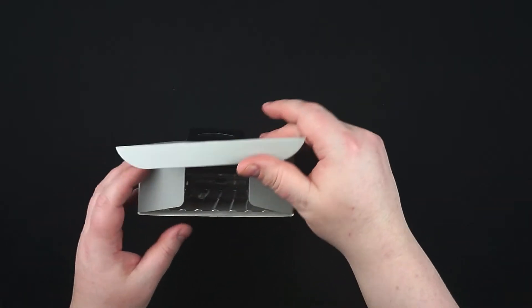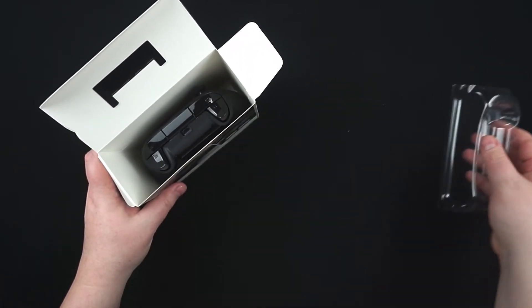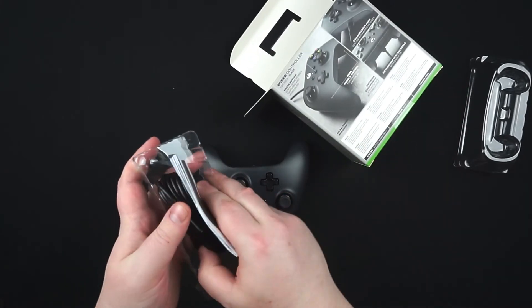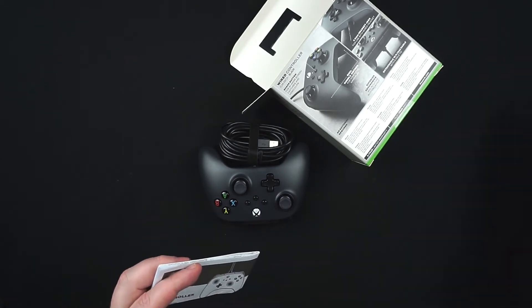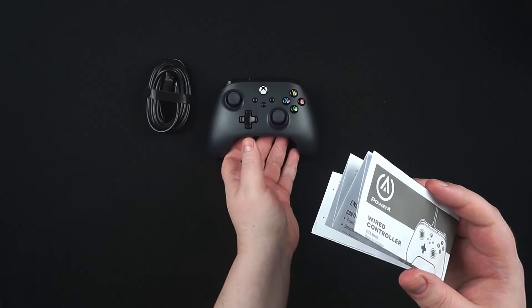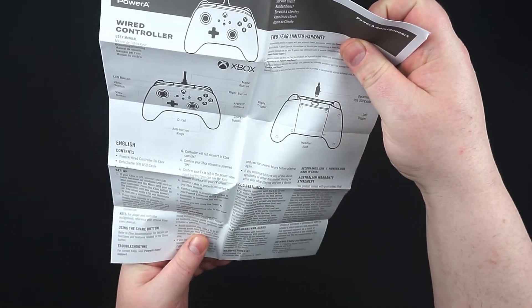Let's have a look and see what's inside. Pretty standard affair - nothing too classy. You've got a plastic bit at the top, basically the controller, and a few other bits and bobs. The packaging itself is not too fancy, nothing really premium that stands out to make you go 'oh wow' - but then again this controller only cost me £27.99.